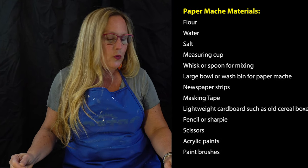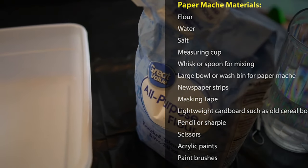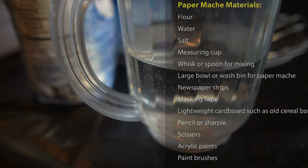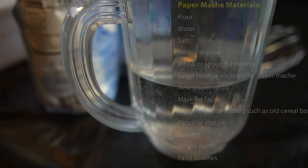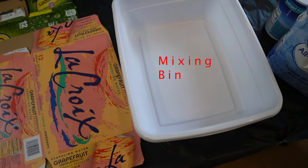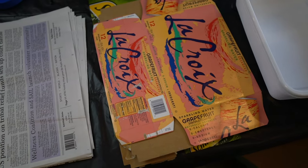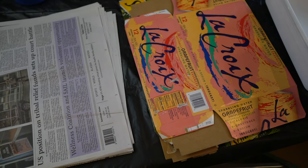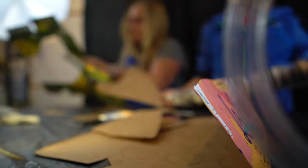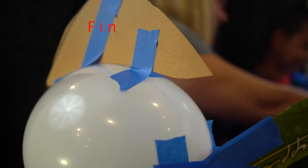All you really need to do paper mache is some flour, some water, a little bit of salt, measuring cups, a whisk, and a bin to mix it all up in. You also need some newspaper cut up into strips to dip into the paper mache, and some old cardboard boxes — a cereal box, soda box, brownie box, whatever — because we're going to use that to make the fins.